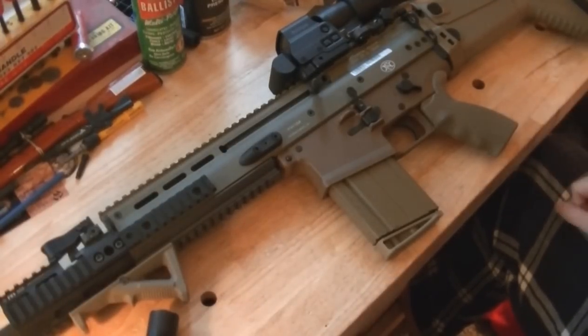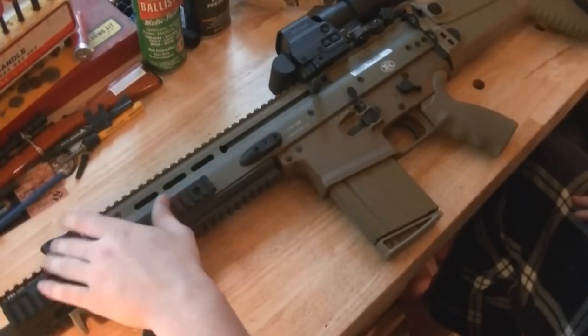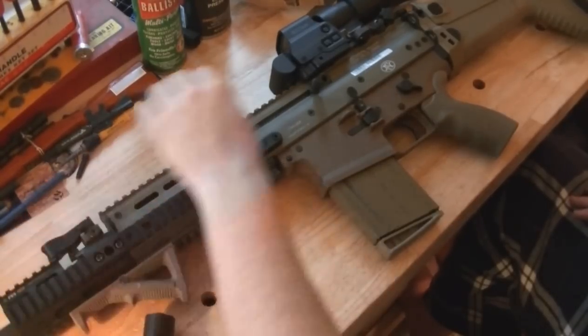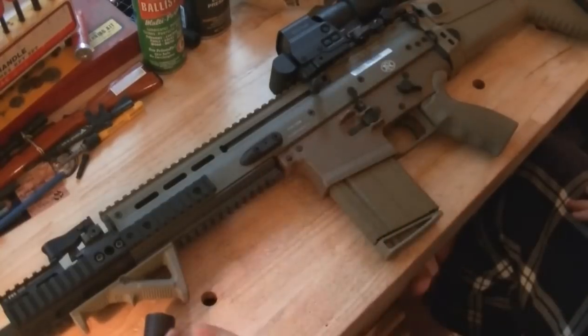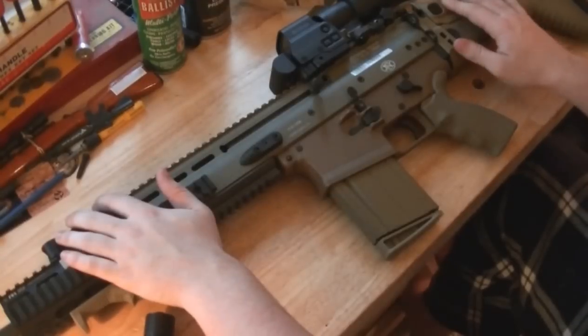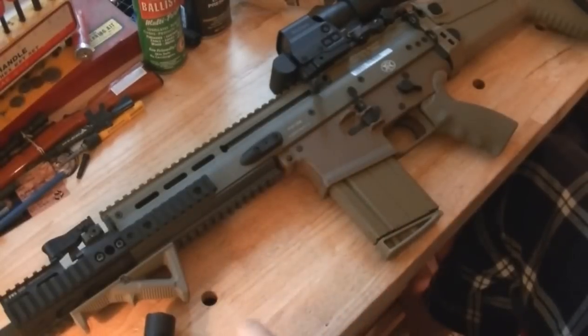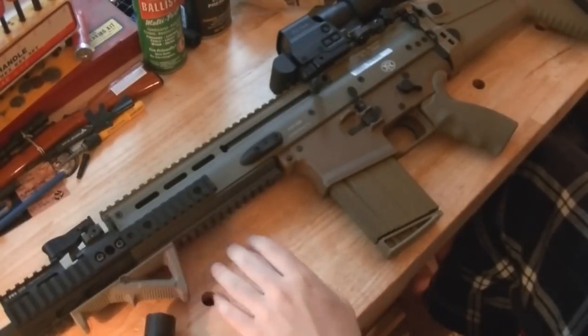I still really like the sights on this gun — I haven't changed them out. The front sight locks, but I don't like the rear sight; it doesn't lock and it's honestly a little easy to push down. I usually shoot with optics anyway, although with the stock sights it points very naturally when you use the iron sights. Not much to say on the angled foregrip.